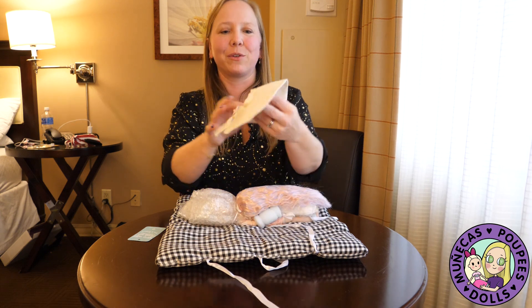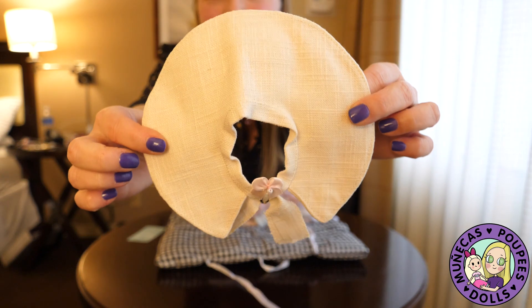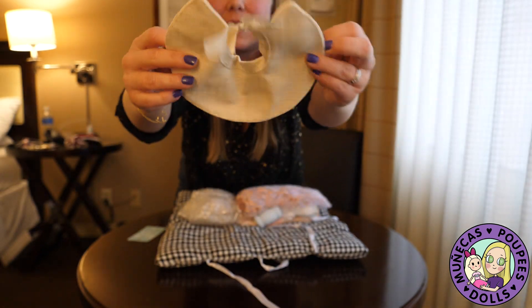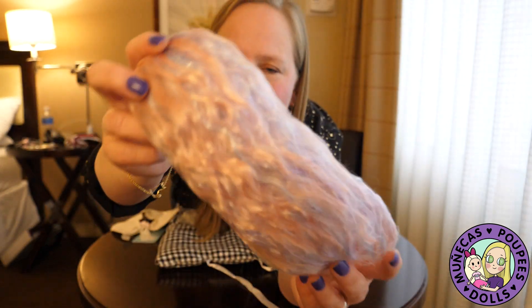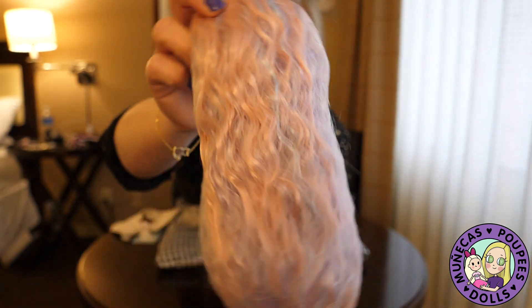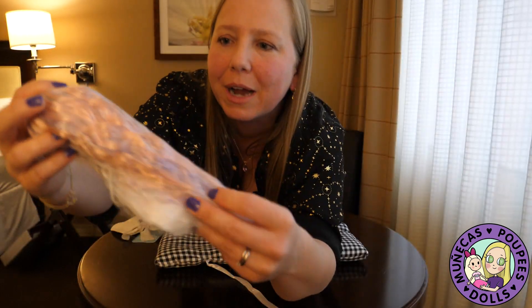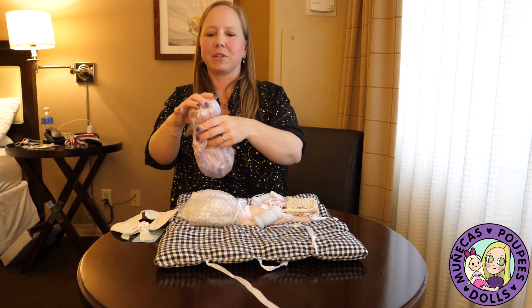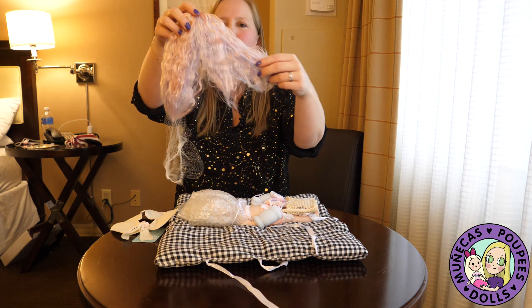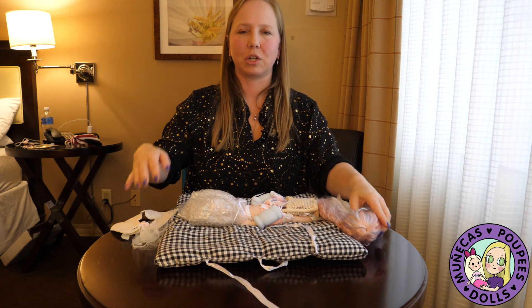We've got a little hat — look at our little sun hat, isn't that sweet? And then this pretty wig. She's got a fantasy mermaid sort of colored wig with all these beautiful pastel pinks, blues, and purples. I love the style of this wig because I love the soft, crimp curl — oh, it's so pretty.